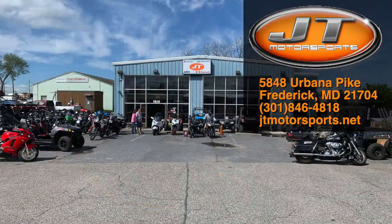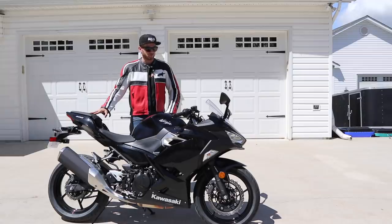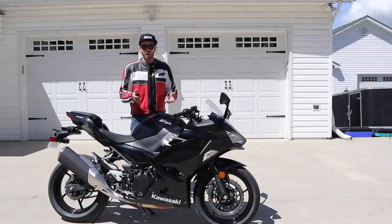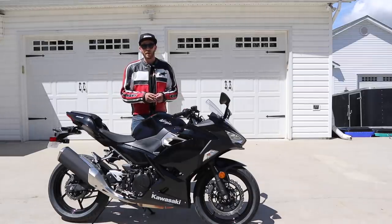Right now they're off Urbana Pike but they're soon going to be moving over off of Tilco Drive. It's a lot nicer facility, so depending on when you're watching this, be sure to check their website before going over to visit them. As I do with all my motorcycle reviews, we're going to start out with the specs, then run through all the features, go out and test it on the road, give my final thoughts, and then we'll come back here to wrap up the review.